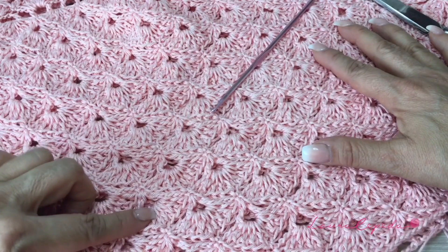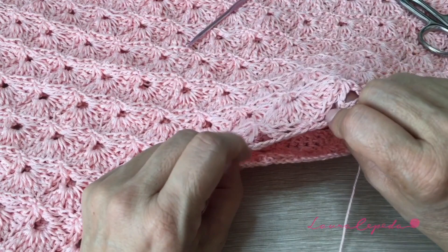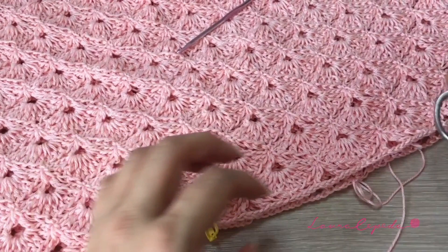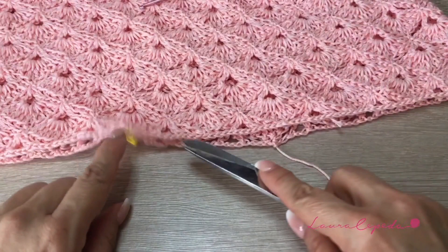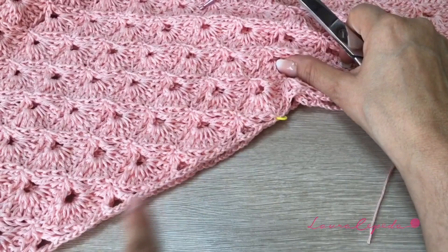Now we will divide in half. Here I am going to cut the thread because I need the thread to be in the middle. I'm going to make a chain and pull. Now we will count: here we have 5 shells on top and 5 shells on the bottom, so it will be 10. It's the same on the other side — 10 and 10 — and here we have 2 and 2, so at the end we will have 22 shells.